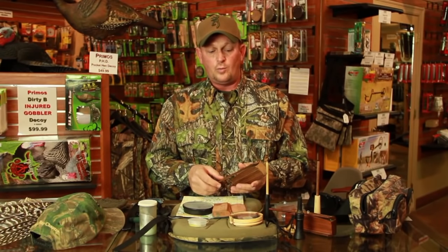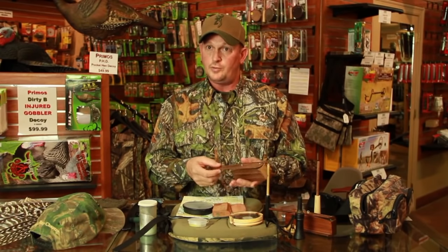Then you have what we call slate-type calls, or pot calls. This one has slate on the surface and you take a wooden dowel. It's simple to do — if you can write your name, you can run one of these calls. Turkeys actually have their own language. As you understand them and spend more time around them, you begin to understand that language — when you cluck, what that means; when you yelp, what that means to the turkeys. You can definitely over-call. There are times when you can under-call. It's just like duck hunting — if you're where those ducks want to be, you're a whole lot better duck hunter. Same thing with a turkey — if you're where they want to go, you can make yourself a whole lot better turkey caller.